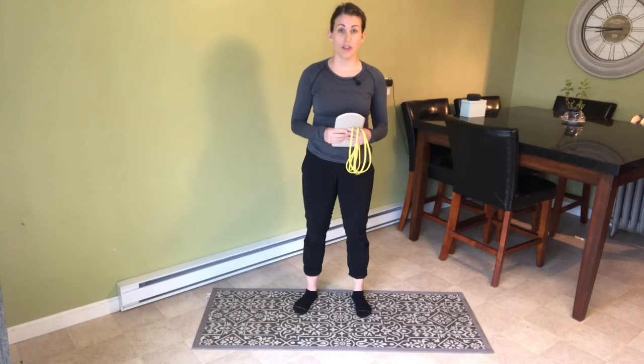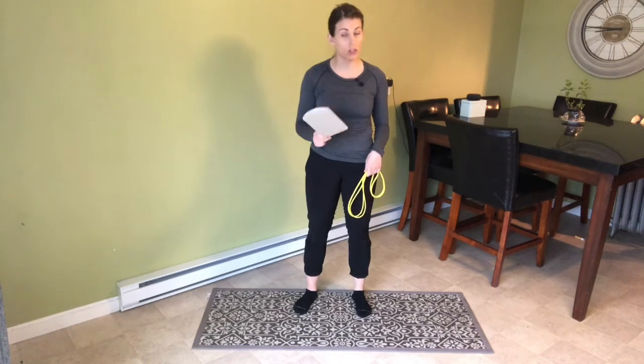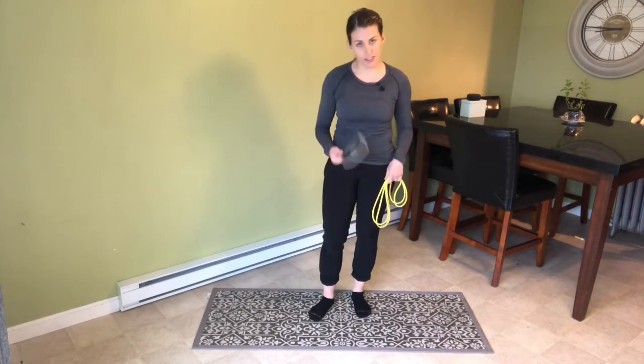Today I'm going to go over the banded single leg deadlift with a slider. If you don't have a slider, don't worry — you can also do it with a dish towel at home or just slide your foot on the ground behind you, but a slider helps a little bit.